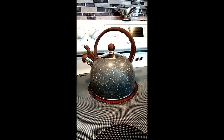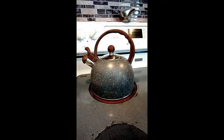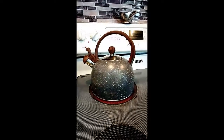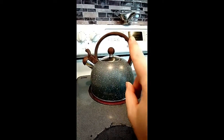It's got an 18/8 stainless steel craftsmanship to it. The whistling sound is loud and automatic and it'll catch your attention pretty well. It's got a 2.3 quart capacity. And getting back to the handle, it has a silicone casing around it.